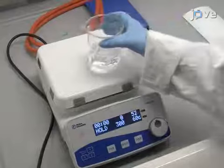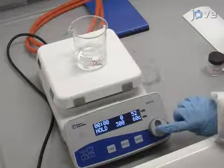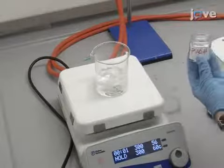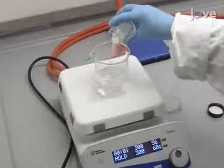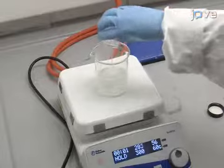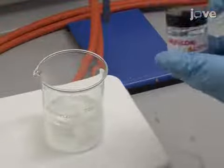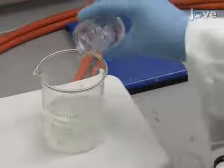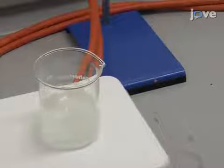To begin this procedure, heat a beaker of purified water to 60 degrees Celsius. Add polyvinyl alcohol such that the final weight percentage of polyvinyl alcohol in solution is 8%. Then add monopropylene glycol such that its final weight percentage in solution is 10%. Stir the solution for 6 to 8 hours to ensure homogeneity.